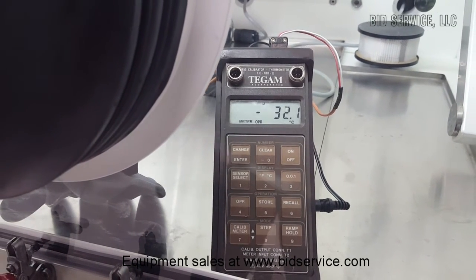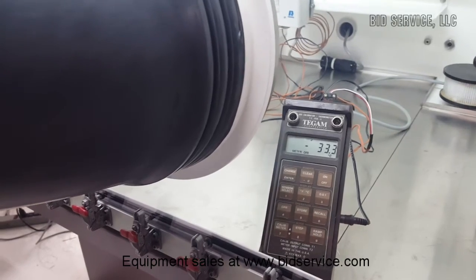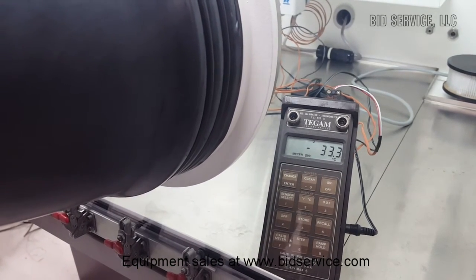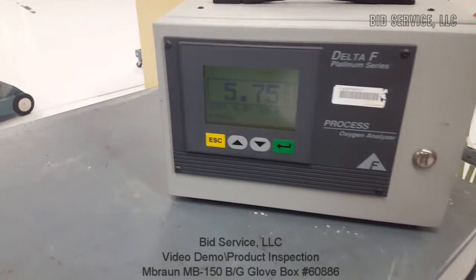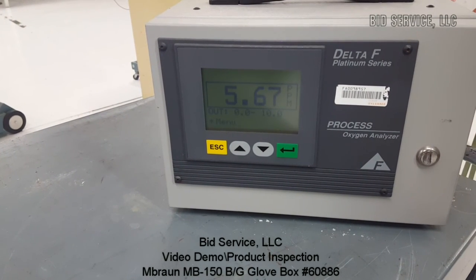We'll come back in five minutes and take a look again at the freezer and the O2. About ten minutes later, you can see our freezer has stabilized at about minus 33 Celsius. And looking at our oxygen content, it's already come down to 5.7 parts per million and dropping.